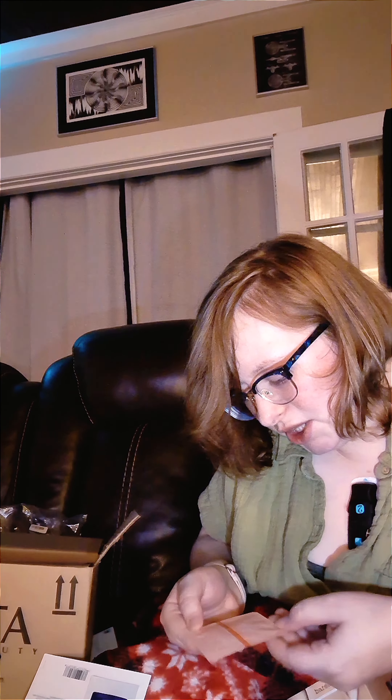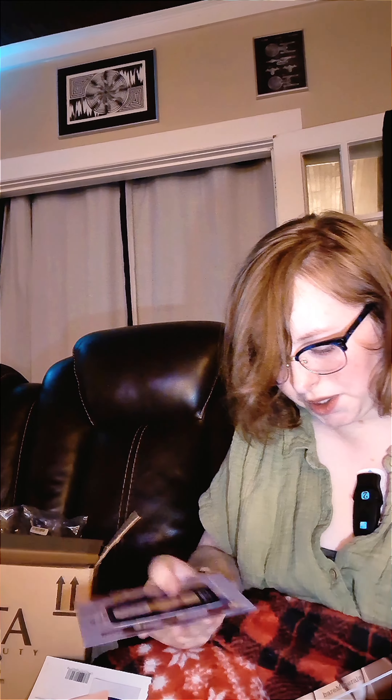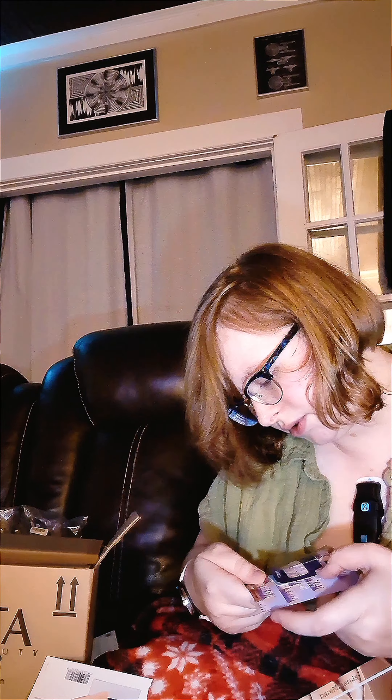Oh, and then we have the Peach and Lily Glass Skin Water Gel Moisturizer with hyaluronic acid and kiwi extract. I already know I love hyaluronic acid — I've never put kiwi extract on my skin, but why not. I've never tried anything by Peach and Lily but the packaging is really cute and this might get me into their brand, which is probably what they were hoping for. The lightest one they sent me is Fair 16 in fair light neutral.